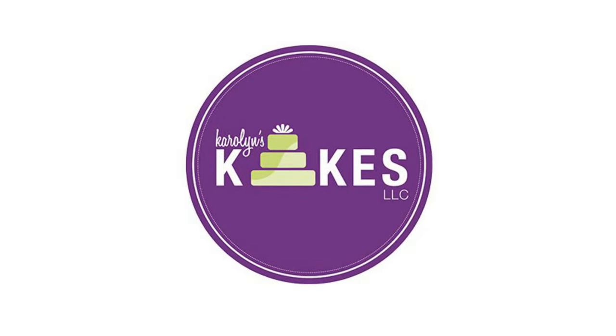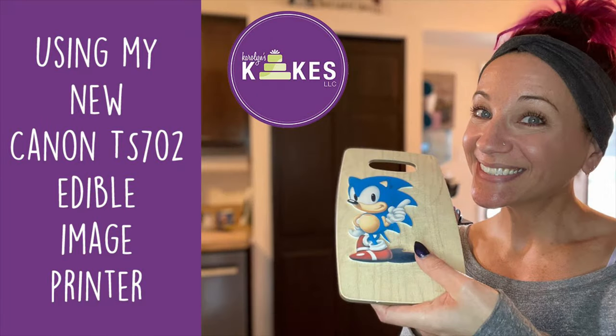In this video, I'm going to show you how I print an edible image using my brand new edible printer system from Icing Images. Hi guys, it's Carolyn. I'm back with another video and if this is your first time here, welcome to my channel. I have been making cakes since 2002 and I run my own cake business, and now through my channel I am able to share the different tips and tricks and ways that I bake and decorate cakes.